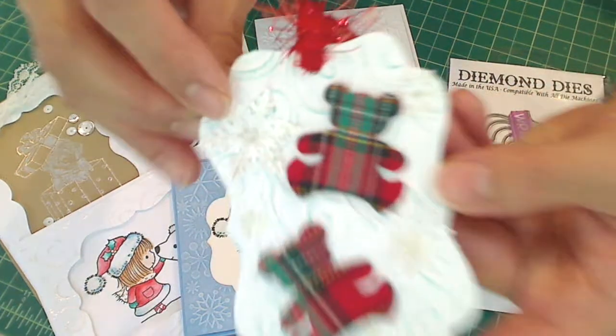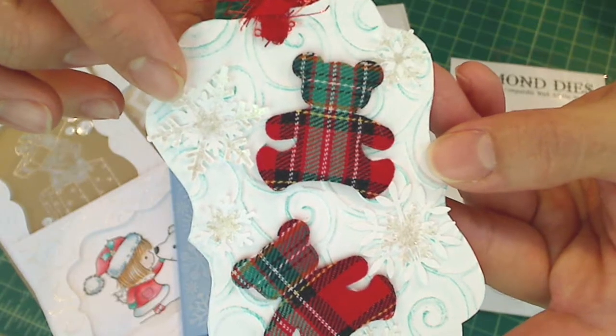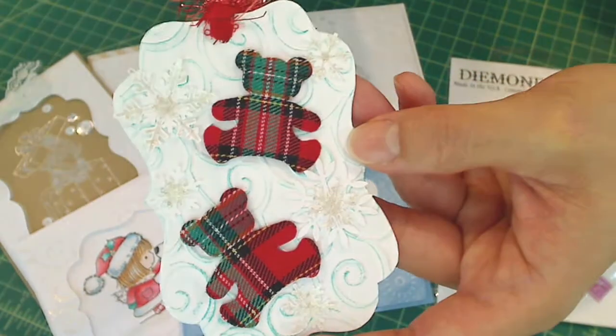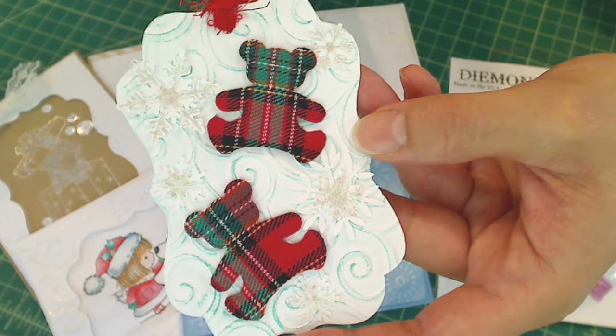I used some of my Martha Stewart snowflake punches and punched out some extra snowflakes. I layered them and colored them up with some Clear Star Jelly Roll pen inking. And I glued on these really sweet plaid little fabric teddy bears that I got from Marisol Pearls — thank you, Marisol.